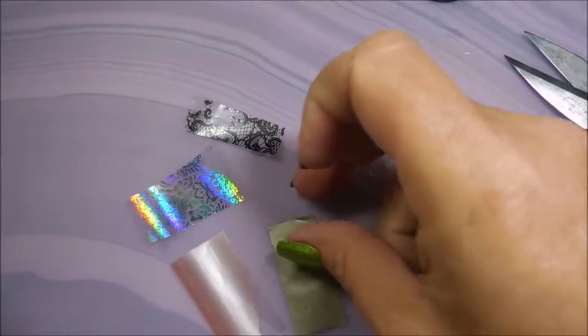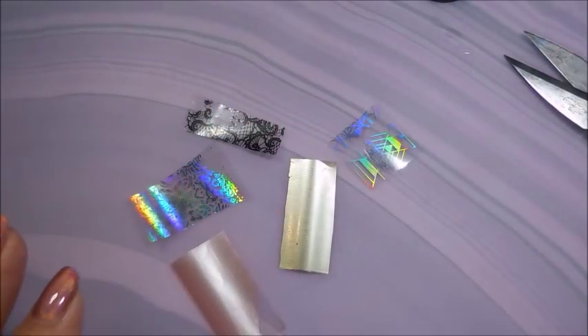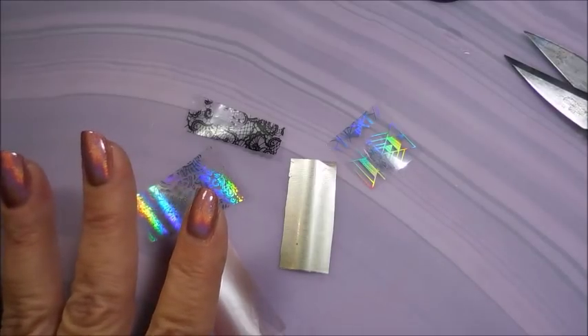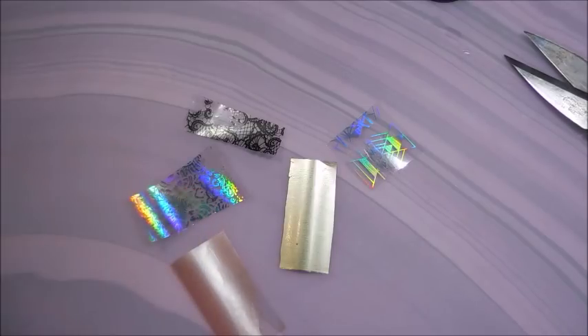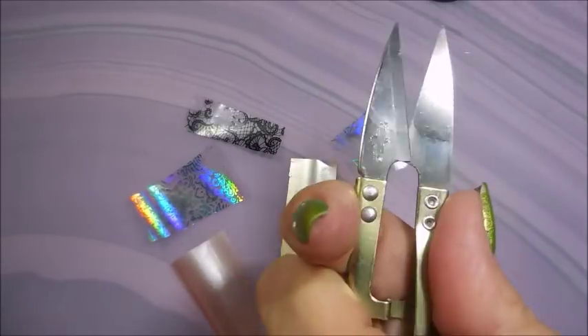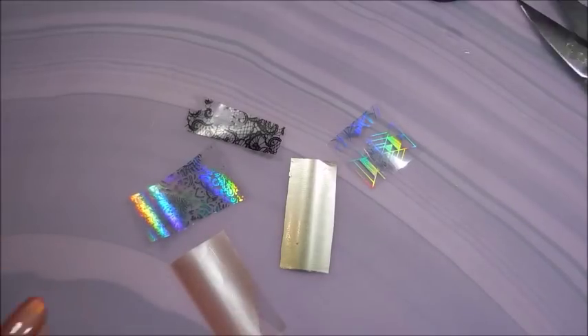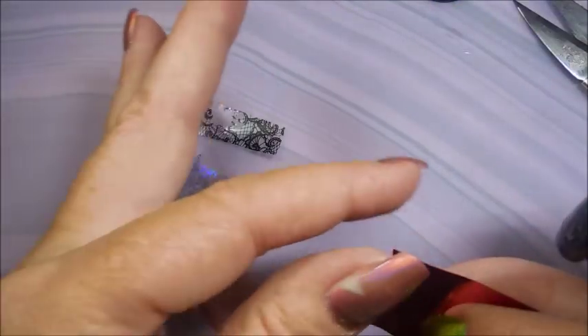I've got some little pieces of foil cut out. I highly recommend that before you put glue on your nails, you go ahead and get your pieces cut out for whatever size you're wanting to do. Sometimes in the beginning, cut out a piece or two extra just in case you have an issue. I use little pinchy scissors - I like them because I'm right-handed but I can also use these with my left hand.